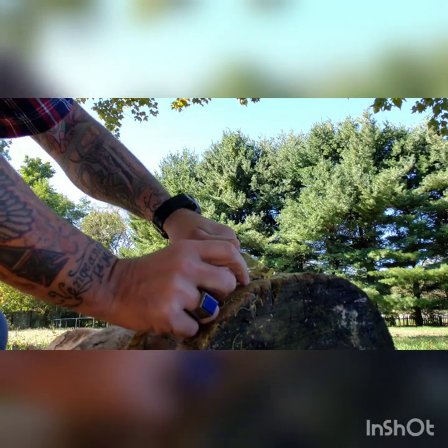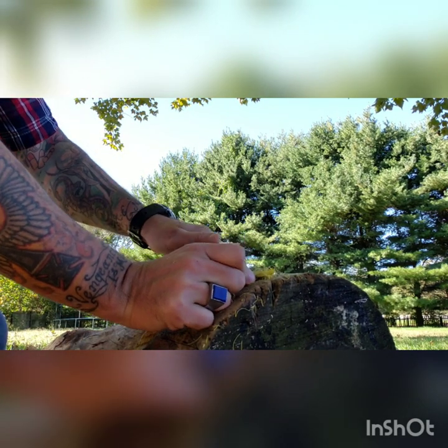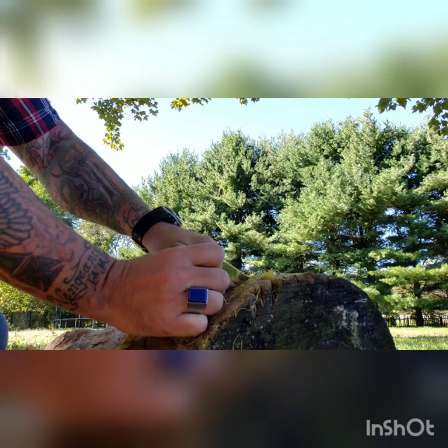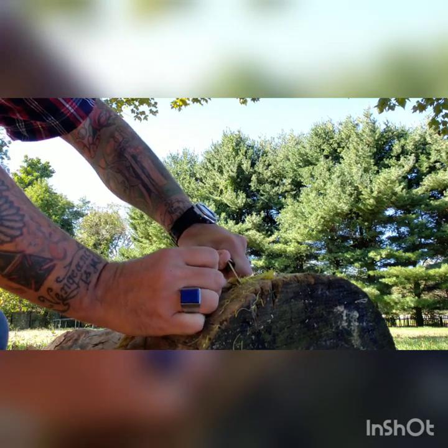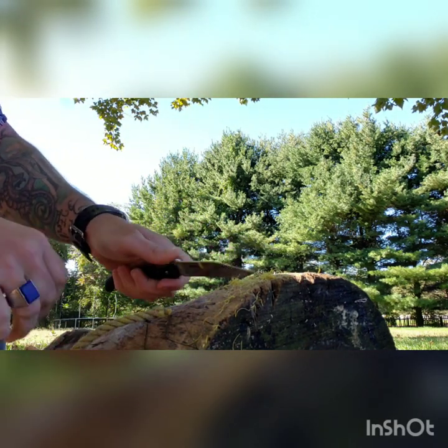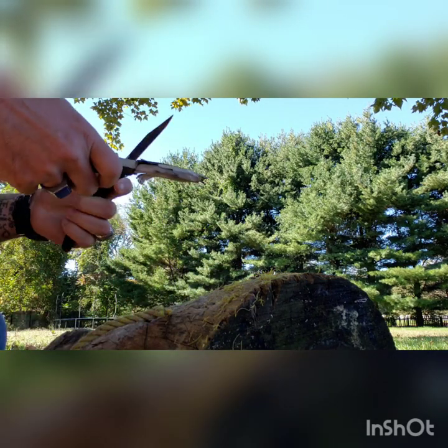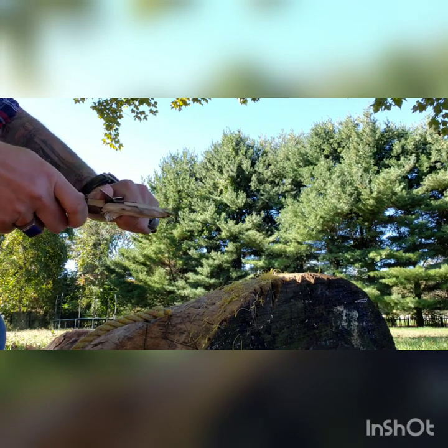Let's see if it's very good for cutting rope. Of course it's a Cold Steel so you know it's sharp — going right through, taking off all those little pieces. The thing is sharp, the thing cuts. Let's see if we can remove some of this rope.